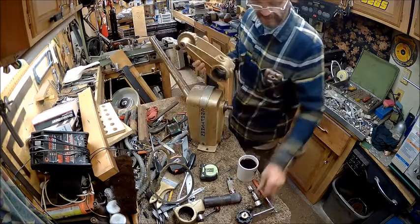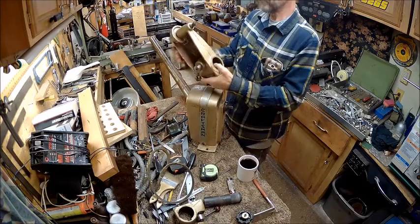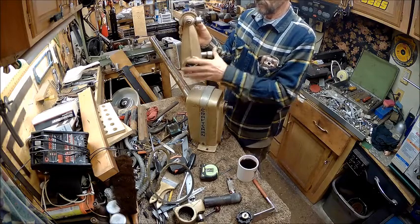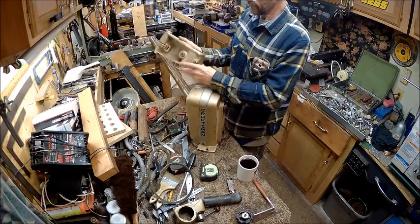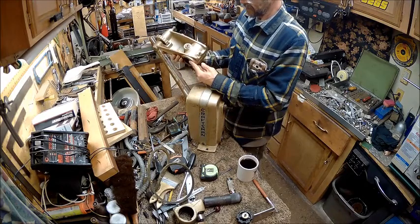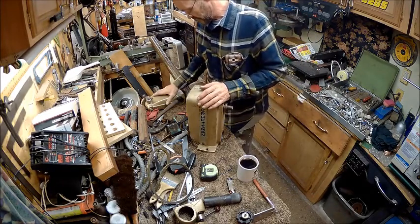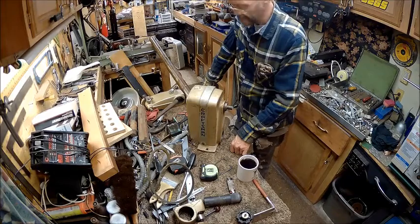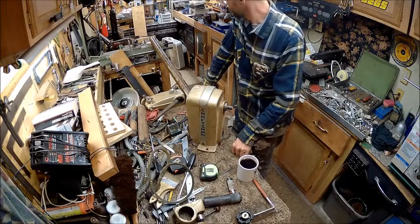Now, the tailstock is complete. I've got everything for it. I'm going to clean this up, make it nice and pretty, and we're going to sell that as a whole piece. The pole — I'm not going to pay to ship that — so that will probably stick around here. Who knows? It can be used for something. I'll find something to use it for.